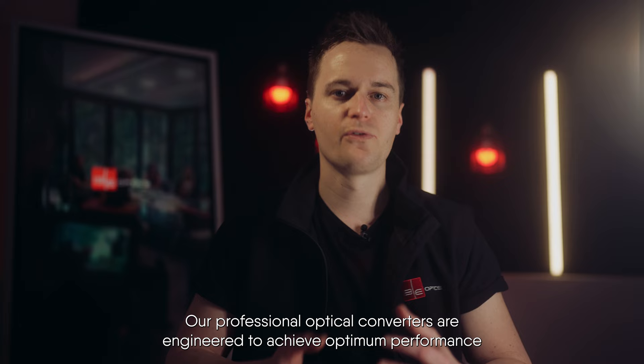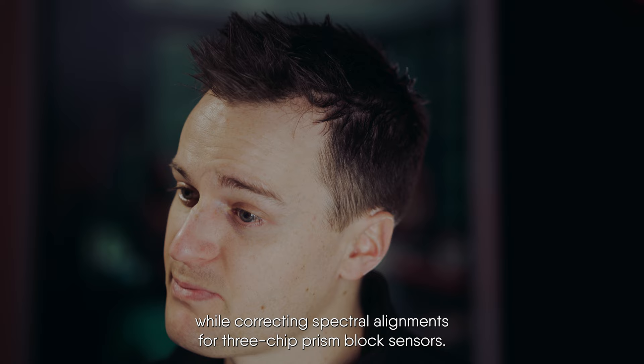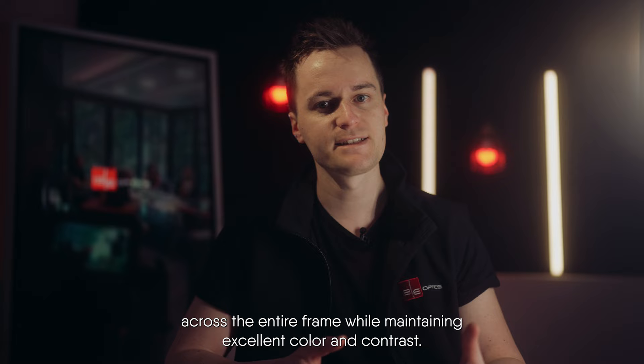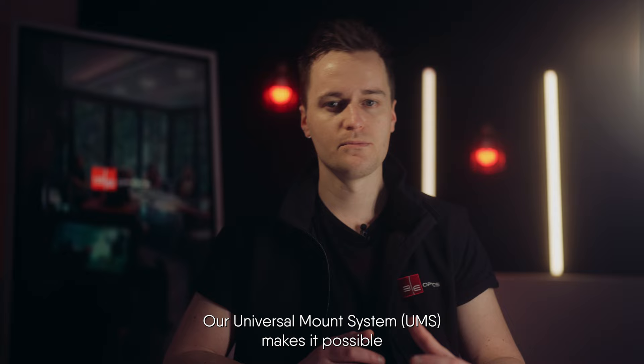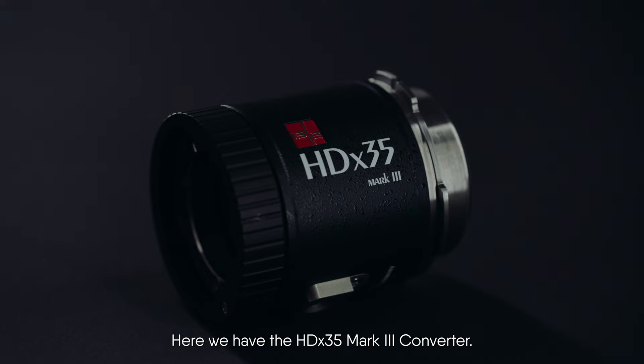Our professional optical converters are engineered to achieve optimum performance with the latest digital cameras and provide a seamless mechanical fit while correcting spectral alignments for 3-chip prism block sensors. They are highly telecentric in design and deliver bright, sharp images across the entire frame while maintaining excellent color and contrast. Our universal mount system makes it possible to use our converters with multiple mounting systems and even change mounts in the field without re-shimming. Here we have the HDX35 Mark III converter.